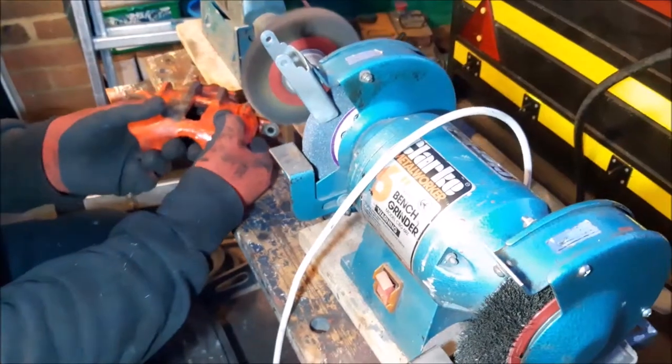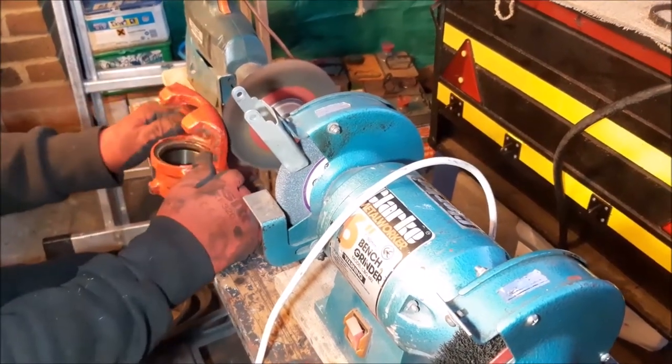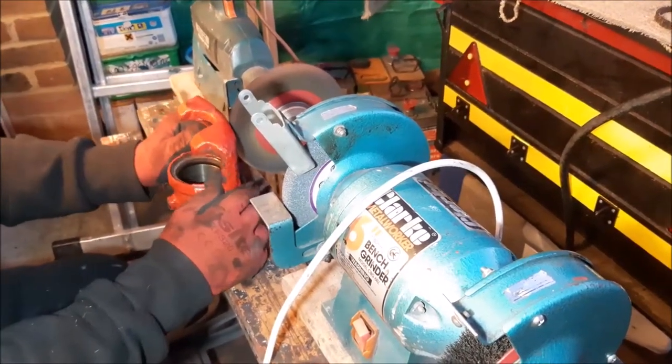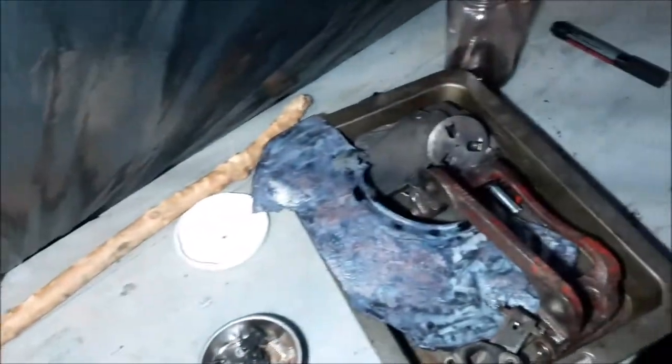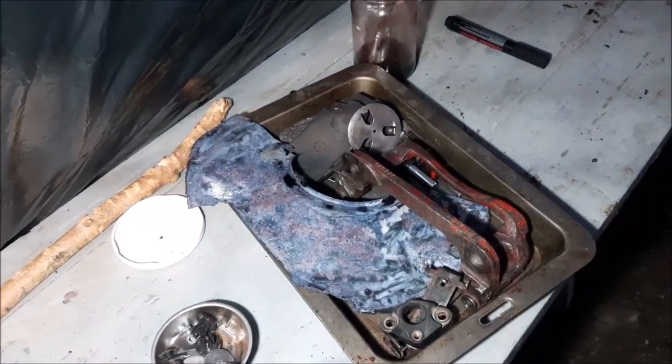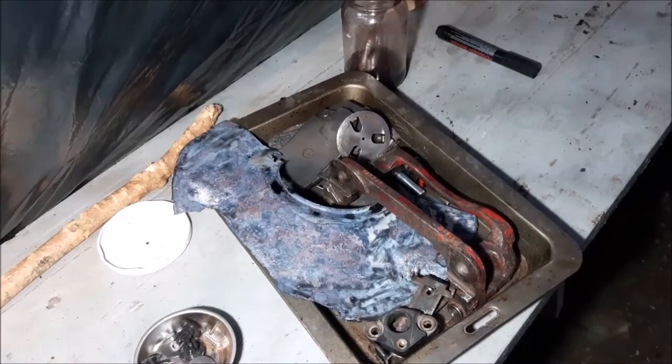We're just continuing to clean everything up — cleaning that caliper after removing the piston with air pressure, and then putting all the stuff in a tray cleaned up, along with the other tray with the other side stuff cleaned up.